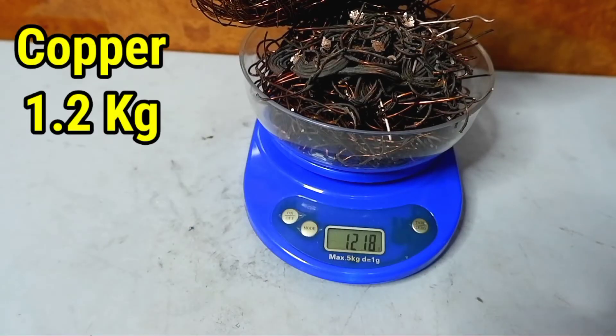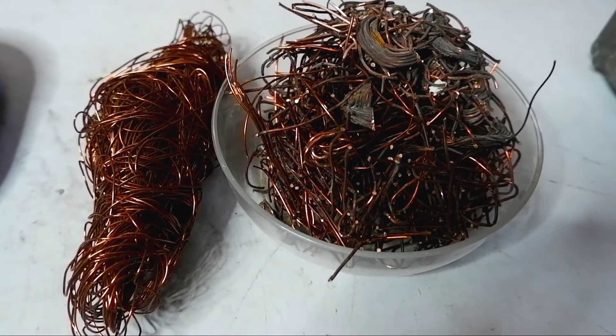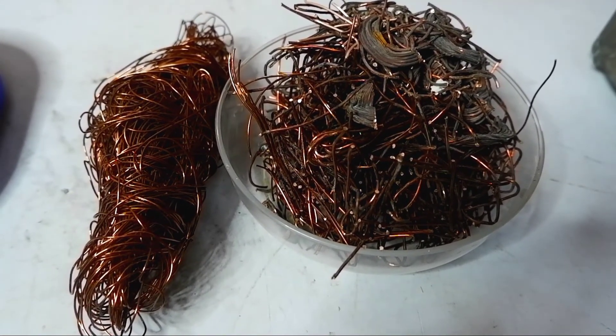Copper turned out to be 1 kilogram 200 grams and this is of course an excellent result. If you liked this video, rate it like and subscribe to the channel.